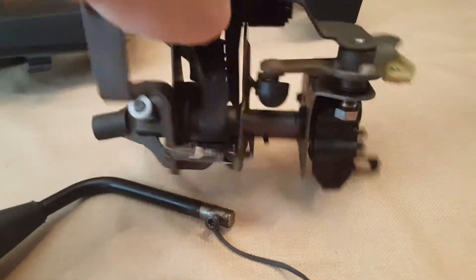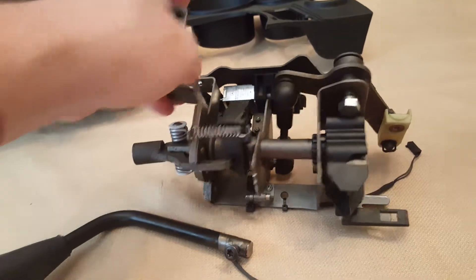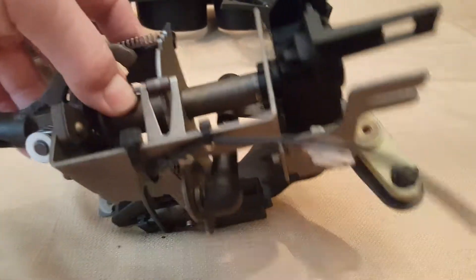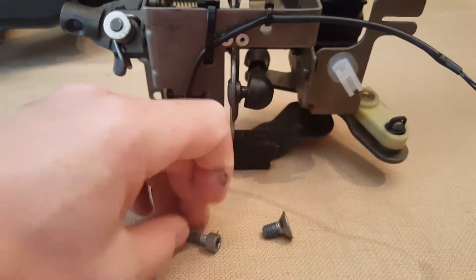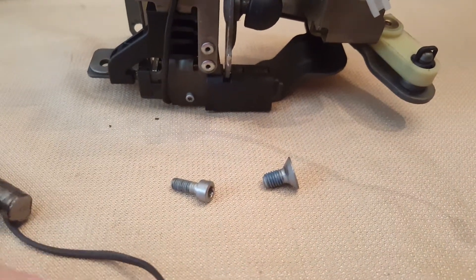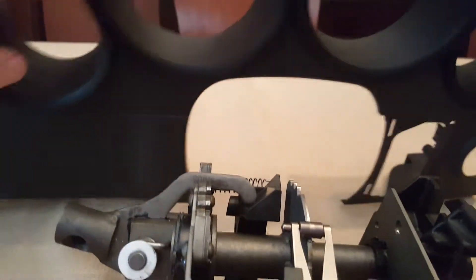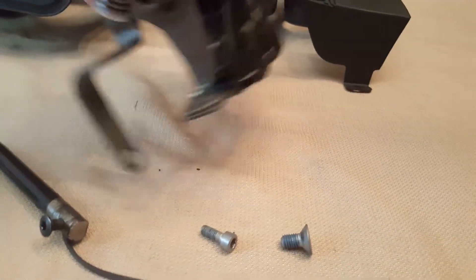I assume you can just pop it off just like the other one, which I did not. This is what it looks like. I thought it was interesting — I looked around and couldn't find a video of it when it was removed. These are the bolts — I believe that's all you had to remove to remove the whole thing from the car. It was above the steering wheel column.